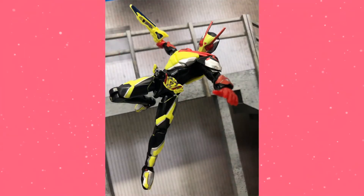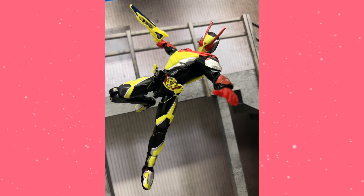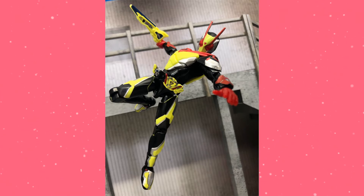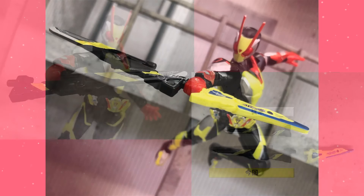It surprised me that there were two figures they talked about this week, especially with Zero Two, since he hasn't debuted yet. But we're here now, and it's cool. What are the things to note? Well, he comes with both the swords. This is a new version of the briefcase sword that has a peg in the back so you can dual wield it and have it look like it's combined in the show.